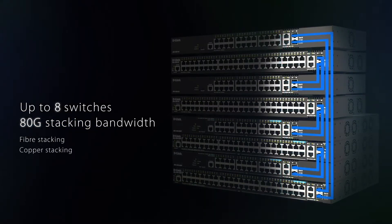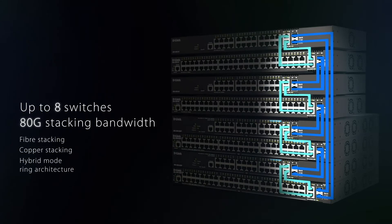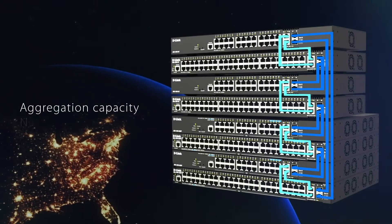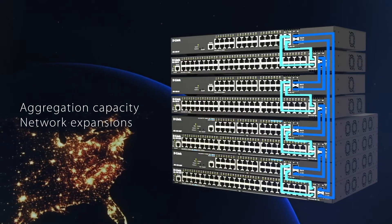copper stacking, or using hybrid mode ring architecture to enhance availability, increase aggregation capacity, and accommodate network expansions as your business grows.